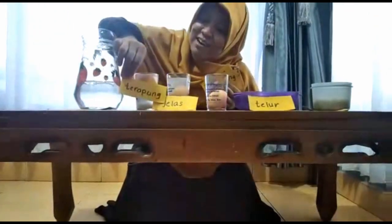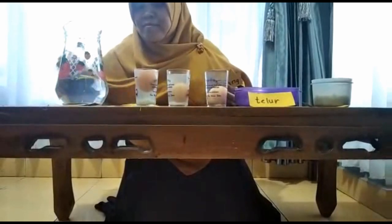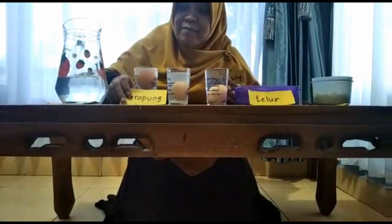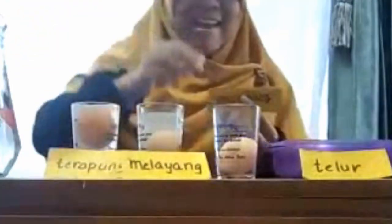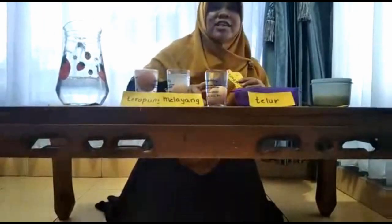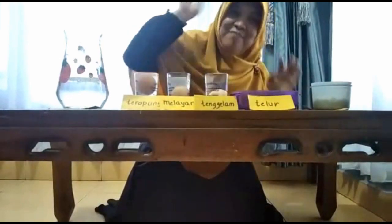Coba dilihat, teman-teman. Beda, kan? Ini, tadi yang dikasih garam dua sendok, telurnya terapung. Apa, teman-teman? Terapung. Nah, untuk yang dikasih garam satu sendok, ini telurnya melayang. Untuk yang tidak dikasih garam, ternyata telurnya tenggelam.